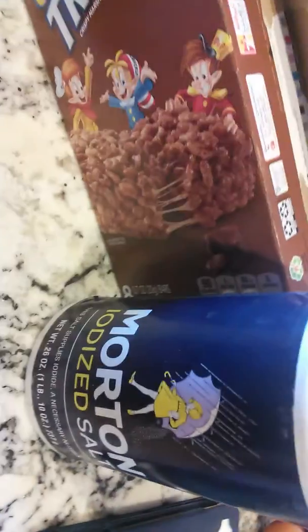The last ingredient is two tablespoons of honey. I don't know where the honey went — just give me a second. You need two tablespoons of honey.